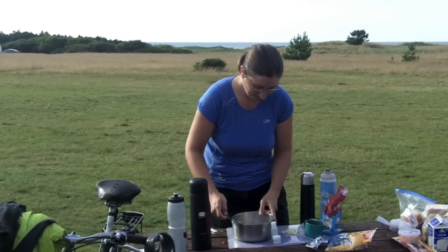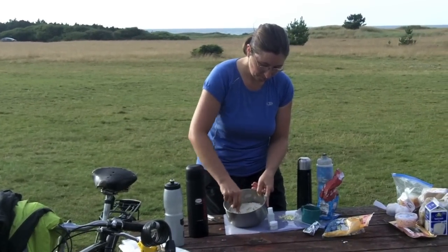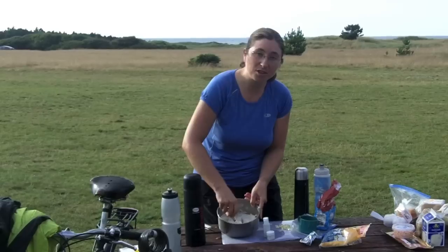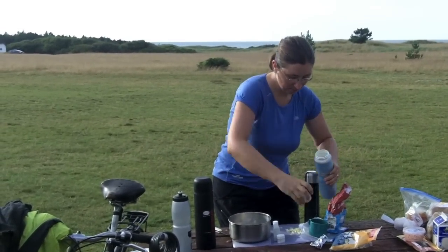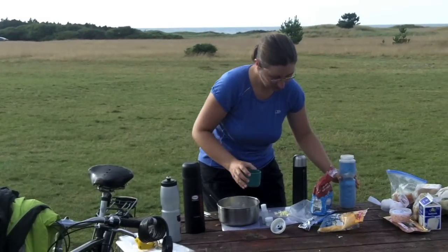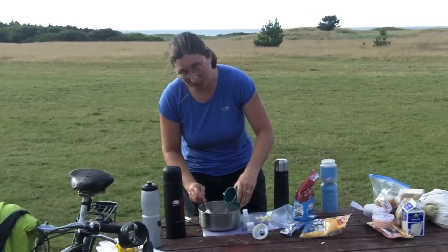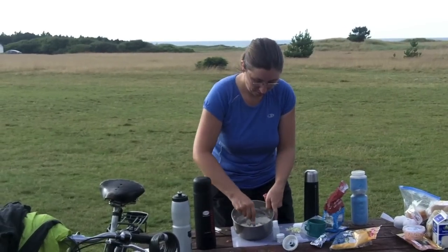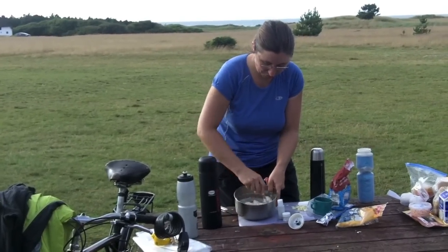Just pour the water in and then mix it up with a spoon. Now that half a cup of water isn't really quite enough, but I just start with a little bit and then add a bit more. The reason I start with a little bit is that if you add too much you end up with a lot of goop which takes a lot more flour to make it into dough again. So start small, and then just add a tablespoon or two at a time and see how you go.